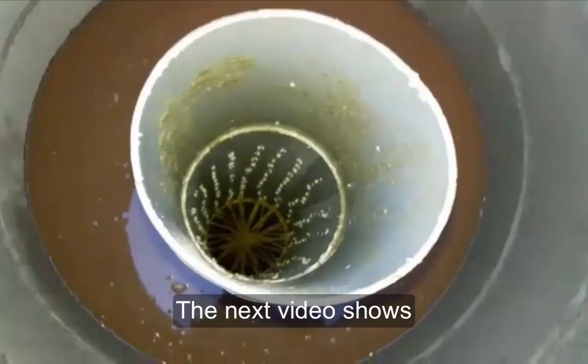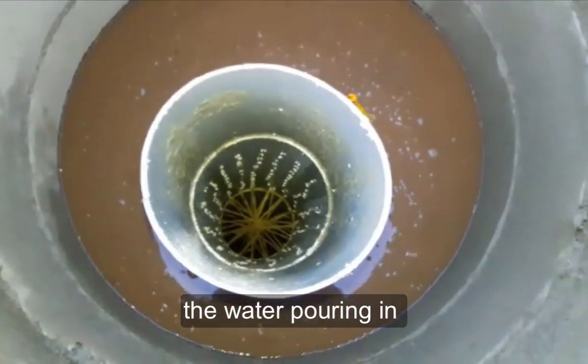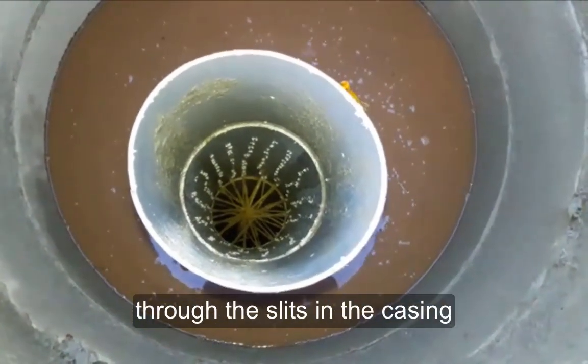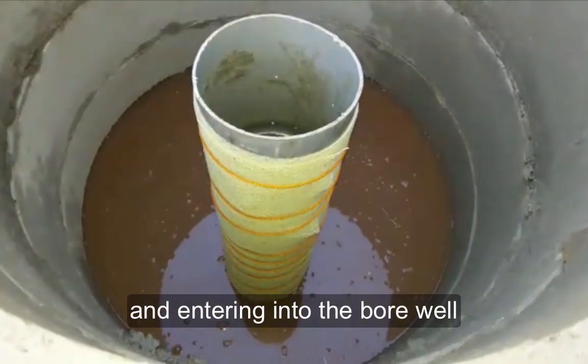The next video shows really clearly the water pouring in through the slits in the casing and entering into the bore well.